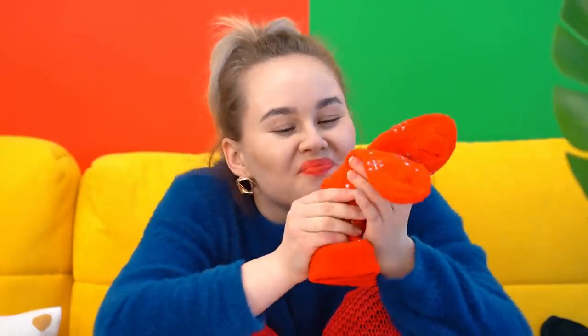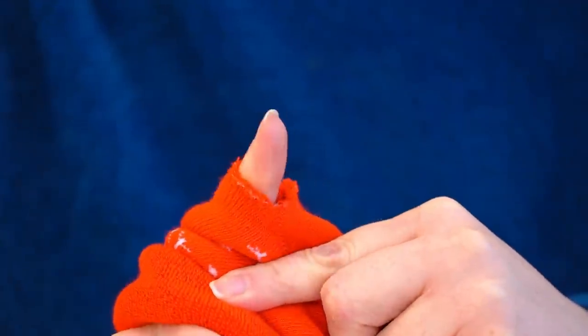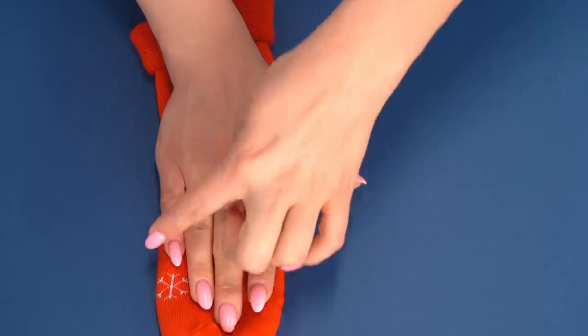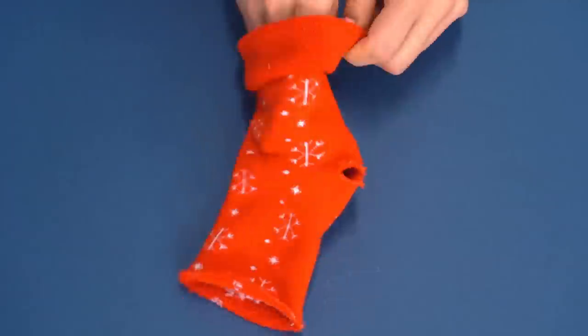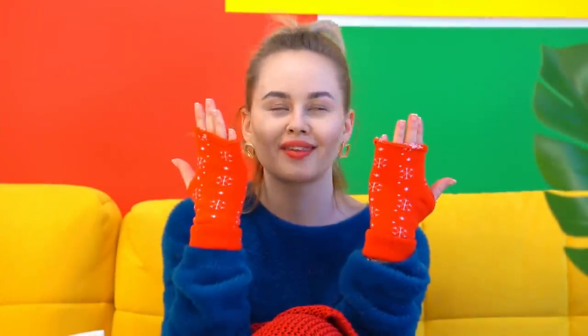Chloe's favorite socks look so pretty — but is that a hole? There's no reason to get upset! That's the perfect chance to turn those beautiful socks into mittens — it's very simple! Let's cut the same hole in the heel of the second sock, and then make a hole for the fingers.